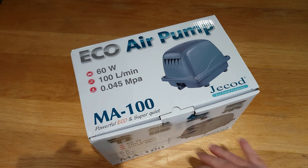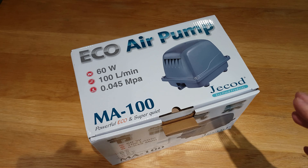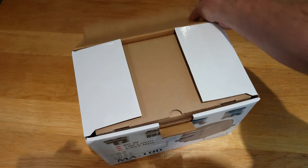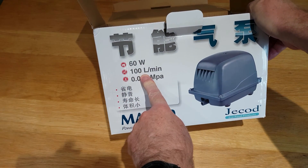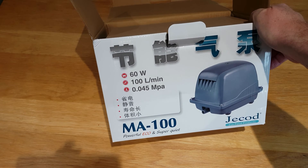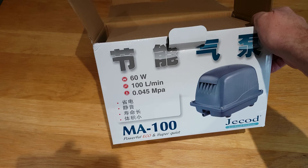I decided to buy another air pump to replace the Charles Austin ET80 that's running the bio and the air curtain. I'm going to use the ET80 to run my center dome aerator on a timer, just coming on for a couple of hours each day to give a bit of a boost to circulation in the pond. I thought I'd try this one rather than get another Charles Austin because the wattage looks to be lower — 60 watts on the box.